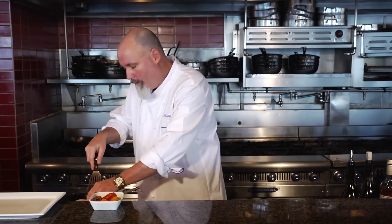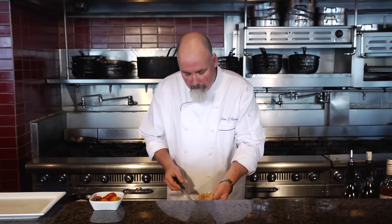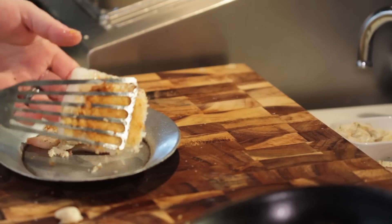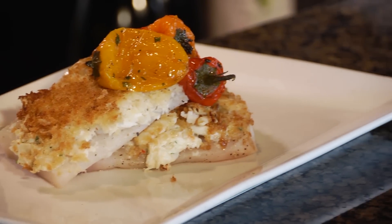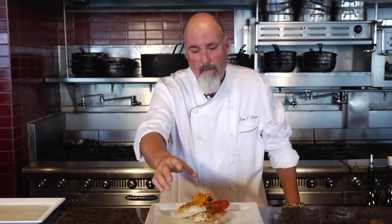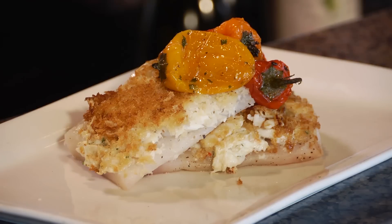We turned off the heat. Now we go and we check — we see our Pollock, it's got a beautiful perciard on it. We're going to go into a 350-degree oven for about six minutes. So there you have it: a simple way to pan sear and then finish Pollock. We did a blue crab perciard with panko breadcrumbs, finished with some roasted peppers and a touch of citrus orange to make it work. I love it.